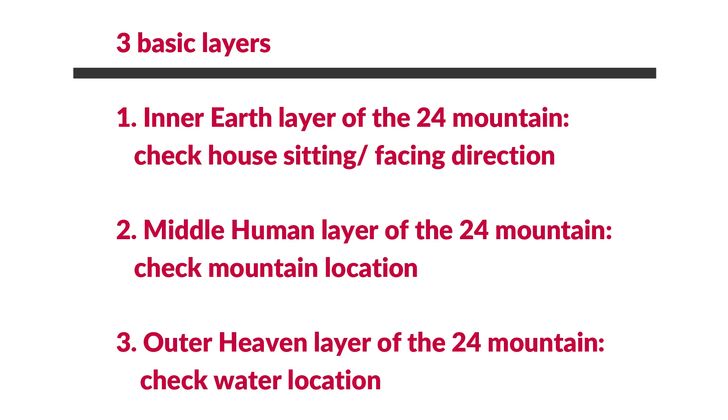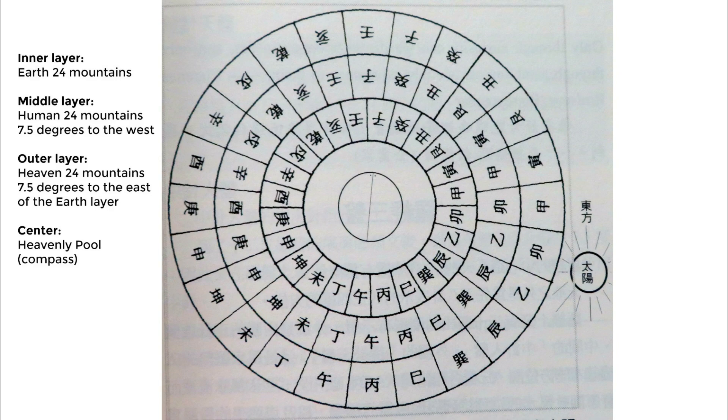The second plate or second level is called the ren pan — it's the human layer. The human plate or human ring is exactly the same as the 24 mountains in the earthly plate, except it's 7.5 degrees to the west. We use this human layer to check the mountain or higher structures in feng shui.